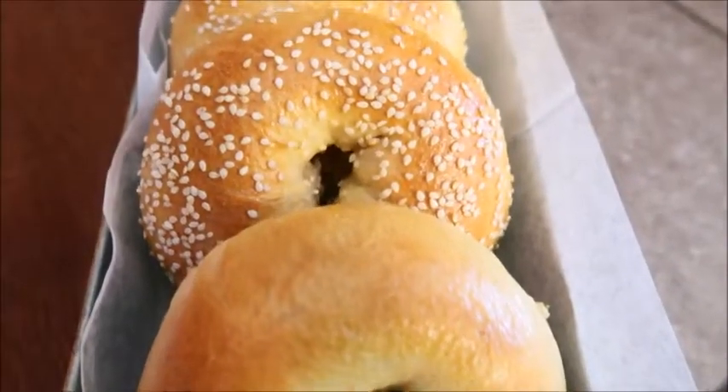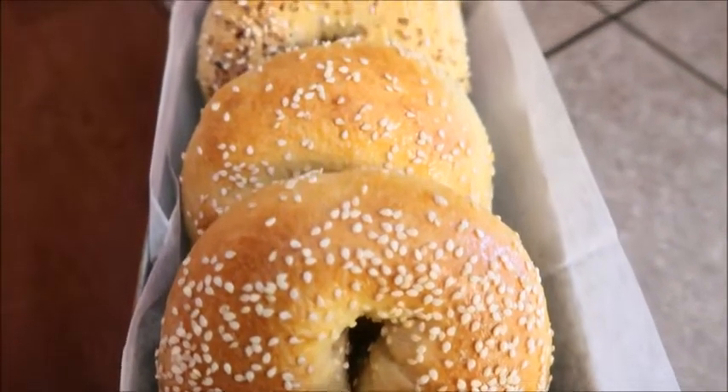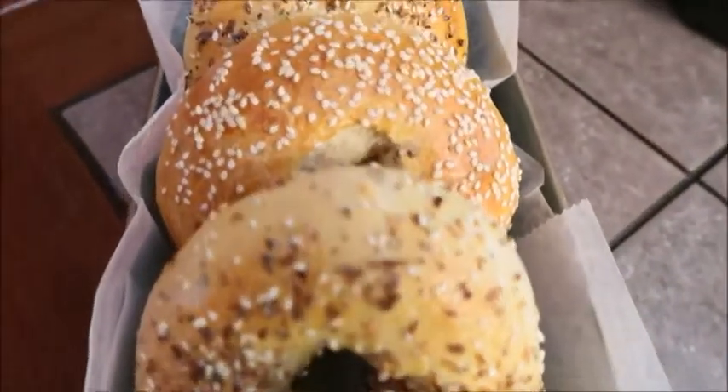I hope you enjoyed this video. I'd love to know if you make these at home. Also, I'd love to know — how do you say bagel? If you like this video, please give it a thumbs up. If you haven't subscribed, I'd love for you to hit that subscribe button. Bye!